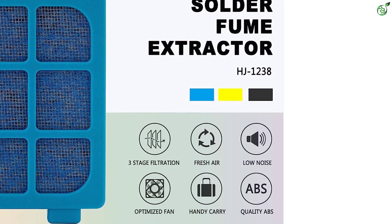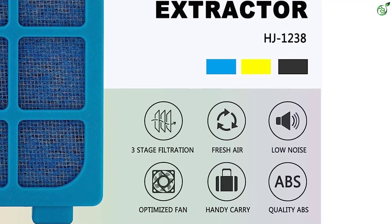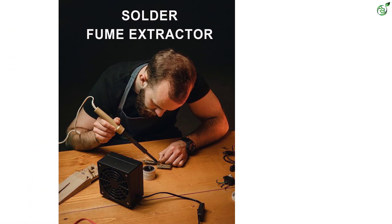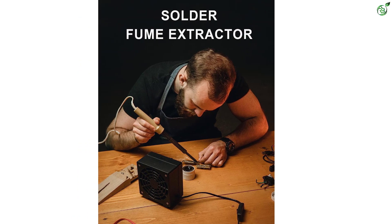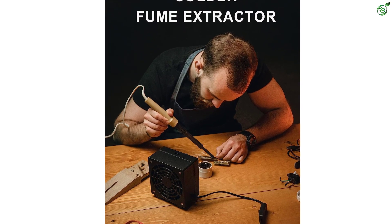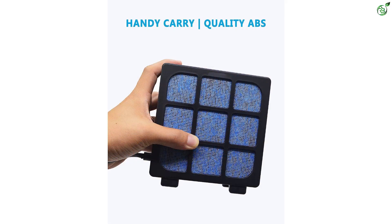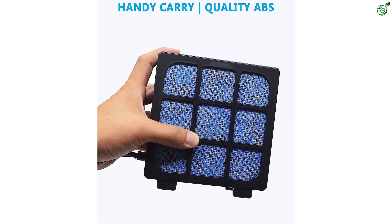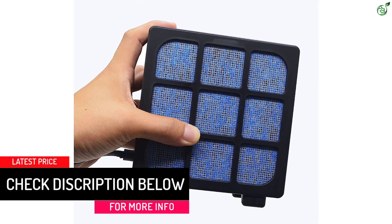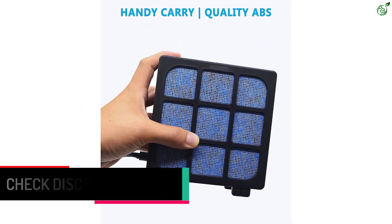The fume absorber is highly versatile and enables you to stay calm and relaxed throughout the process of pyrography, making stained glass, soldering, smoking, crafting, etc. It comes with a soldering fan optimized for removing smoke even from four to five inches away. The solder filter is easy to replace, and its design increases portability. It has an airflow capacity of 115 CFM, is manufactured using premium ABS materials, and is available in three different colors. The set includes a one-piece HJ1238 fume extractor, a three-piece pre-filter, one activated carbon filter, and a user manual.